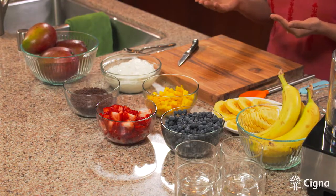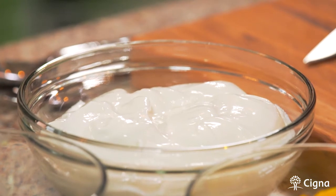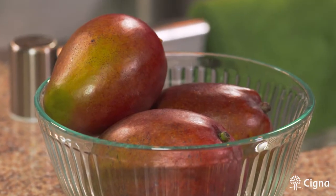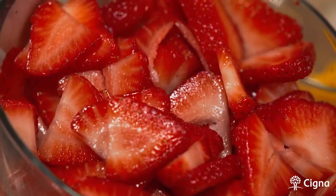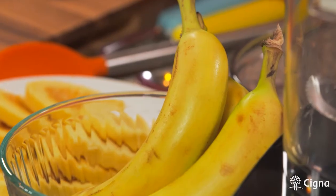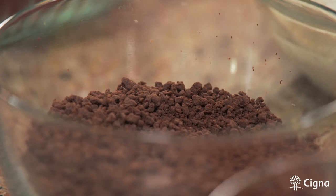Our recipe today has Greek yogurt as our base, which is filled with protein. We have a variety of fruits — strawberries, mangoes, blueberries, and bananas — and we're going to top it off with something we all love: chocolate. Dark chocolate chips have been crushed so that we can add it to our dessert and make it absolutely tasty.